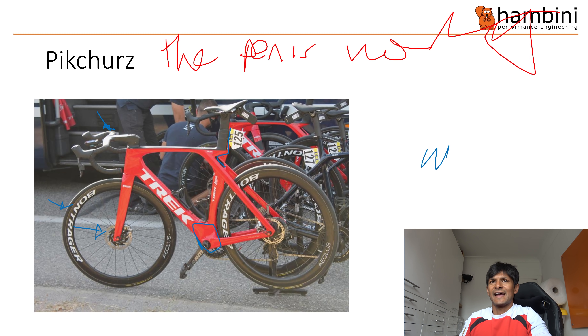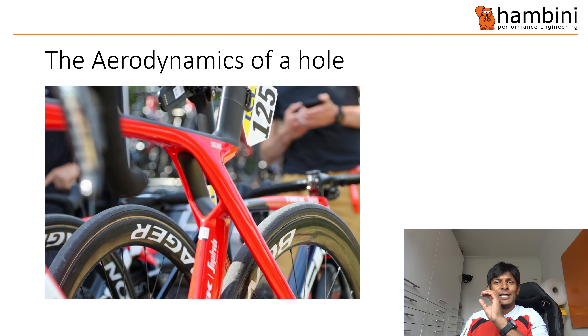What we're here to talk about is the seat post. They haven't officially released this yet — or if they have, I haven't seen it. I don't know what kind of spin they're going to put on it, but what they've done is they've put a great big hole where the seat post meets the top tube, and done some other bits around it.